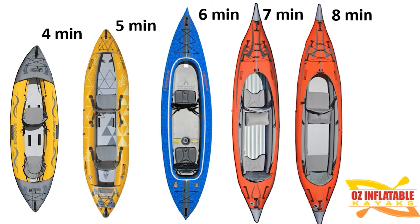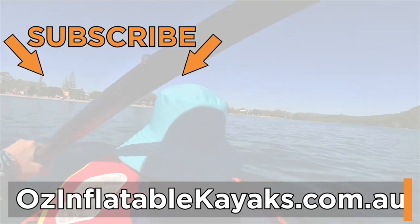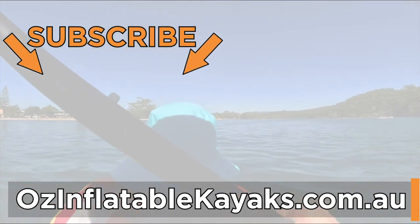I hope this gives you a good insight into the Advanced Elements Tandem Inflatable Kayaks. If you have any further questions, please don't hesitate to get in touch. This is Emily at Oz Inflatable Kayaks.